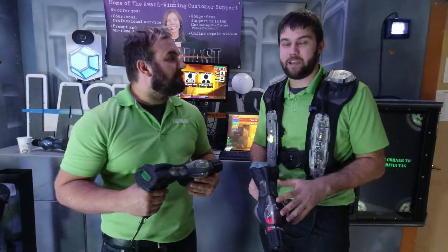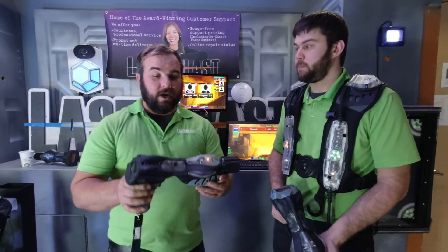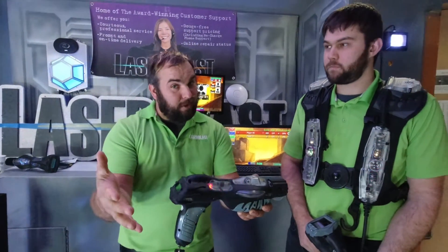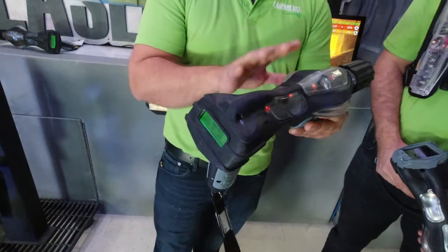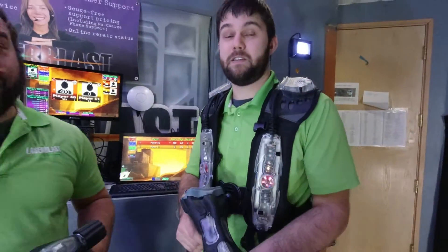Today we're going to be introducing you to our mixed-use Vestless Phaser. It's the perfect way to let those younger players play with the adults in the same game. And even your birthday players — because we all know you guys love birthdays, that's the main part of your business. So you can give these to the birthday player and they have a slight advantage over all the other players because there's only 3 hit sensors compared to 16 hit sensors on the vest.